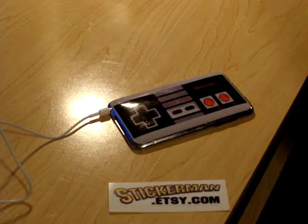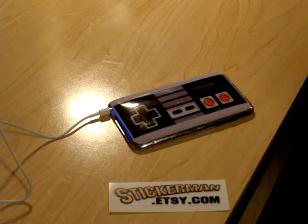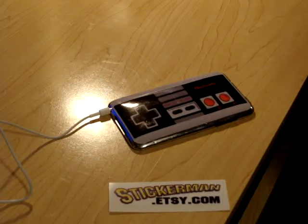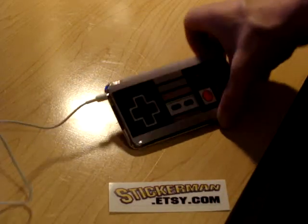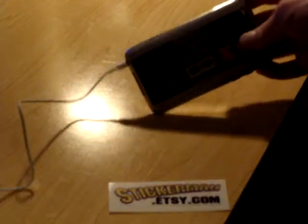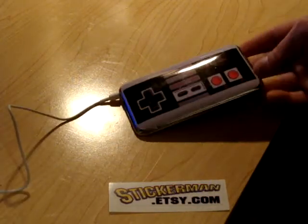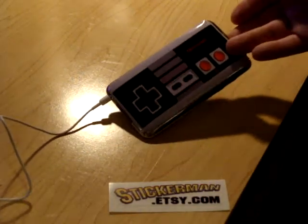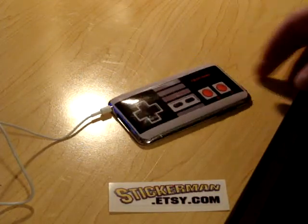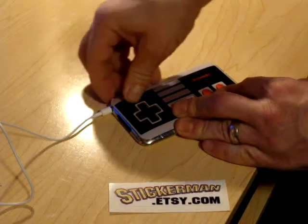Hey everybody, it's Rob from Backglass, the Stickerman on Etsy. I'm here to show you a removal and application of a vinyl decal to the iPod Touch — I believe this is third generation. I'm making some sweet decals in my shop and selling them. I just put this one on here and I'm about to take it off to show how the removal of the decals goes.